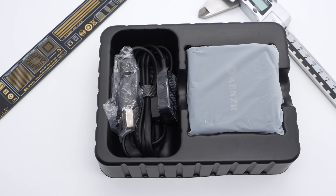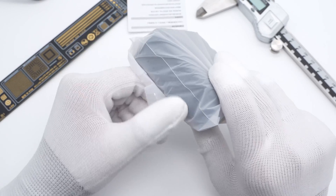Except for the charger itself, it also comes with a powered extension cord. Let's take a look at the charger.